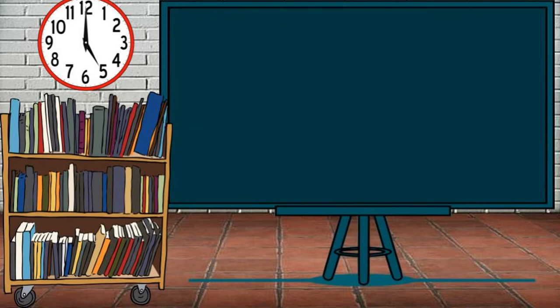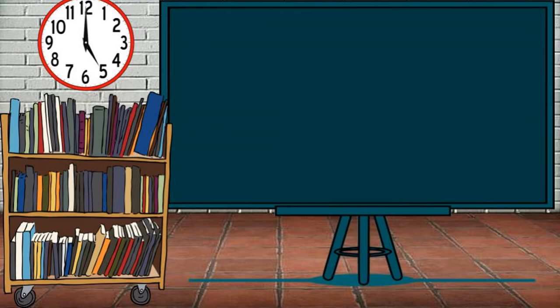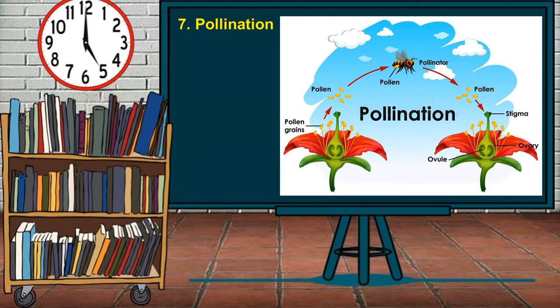Another guideline is watering. Provide the fruit-bearing trees with an adequate amount of water throughout the growing years. Another guideline is pollination. Fruit-bearing trees should not be surrounded with too many weeds and flowers so that bees are concentrated on pollinating the trees. Pollination is very important for fruit-bearing trees to yield more fruits.